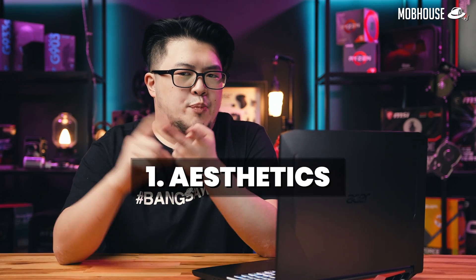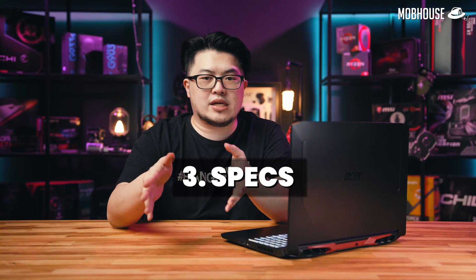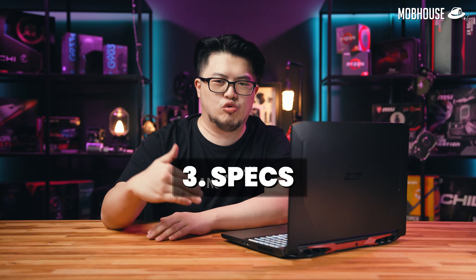Before you open your wallets, let's check out this laptop in terms of aesthetics. I'm going to point out the differences between this and the previous generation, and then we're going to look at the specs before diving deep into the benchmarks.